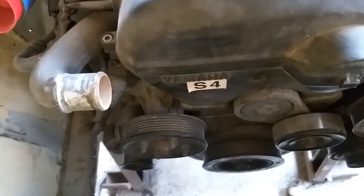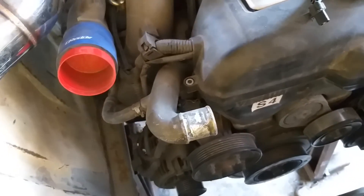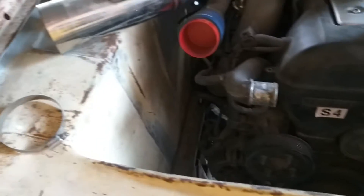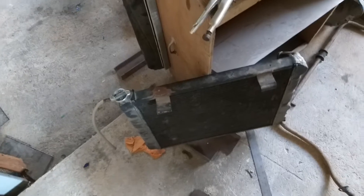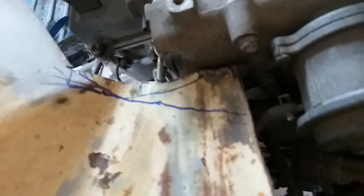There is an intercooler on eBay that will fit in there that I can use, but the seller doesn't send to Thailand, which is bloody great. I'm also using this radiator to mock things up and I'm not really happy with the clearance on the back of it to get an electric fan on there.